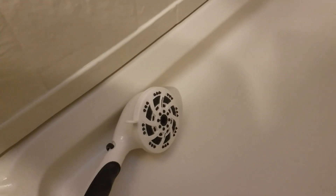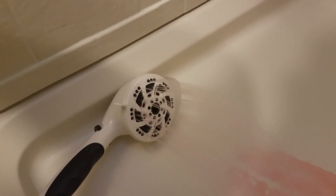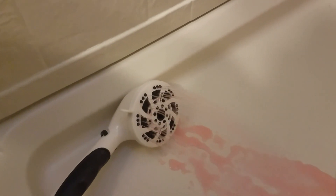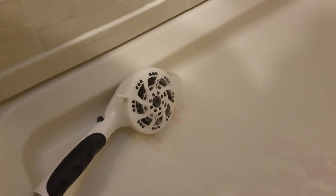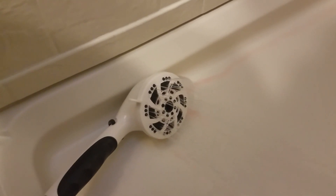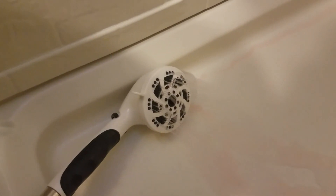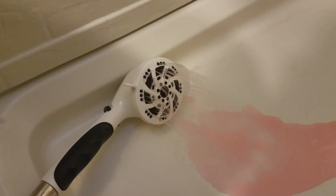Now we'll pull our little shower mat out of there — we'll do this one-handed here. There it is — our shower. So we're going to do the cold. There's pink. Let it build up pressure. There we go — pink.